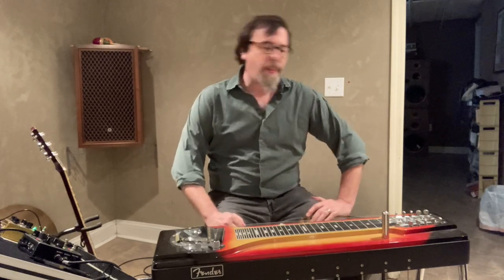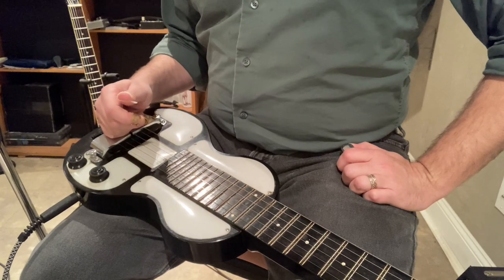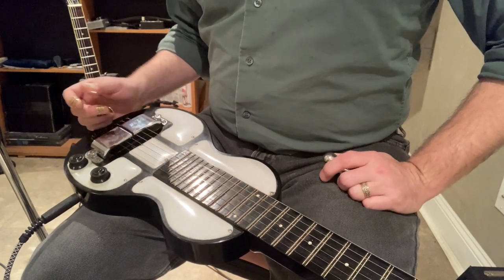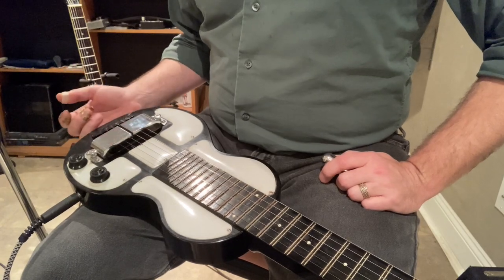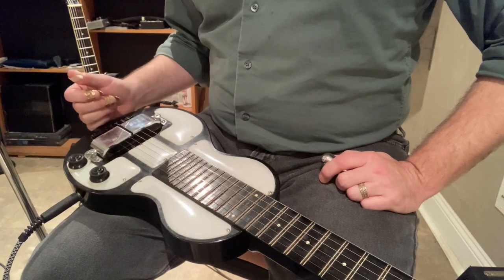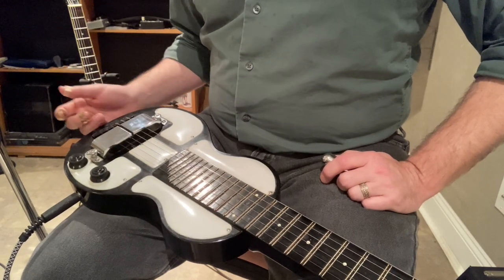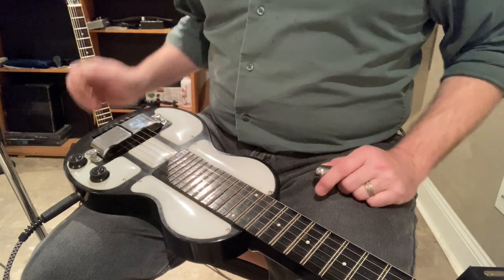Here we have a very old lap steel guitar. This is built in the late 30s I believe, and the electric lap steel was actually one of the earliest electric musical instruments. It has an electromagnetic pickup that goes to an amplifier, just like a modern electric guitar, except this probably predates the electric guitar as we know it by about 15 years.